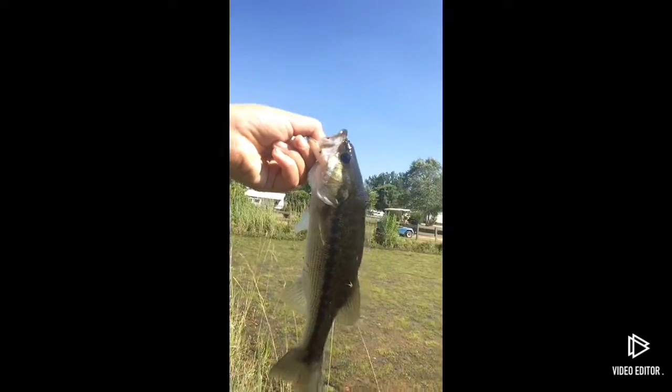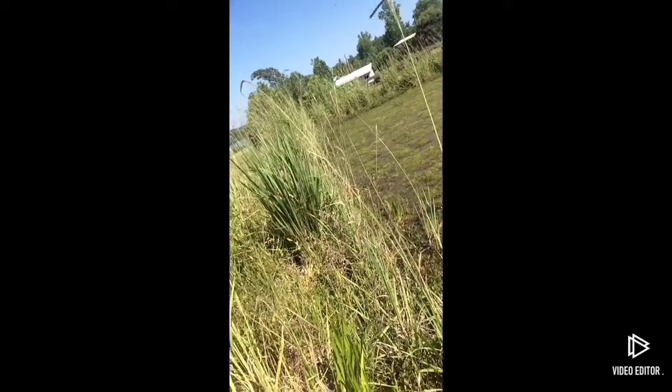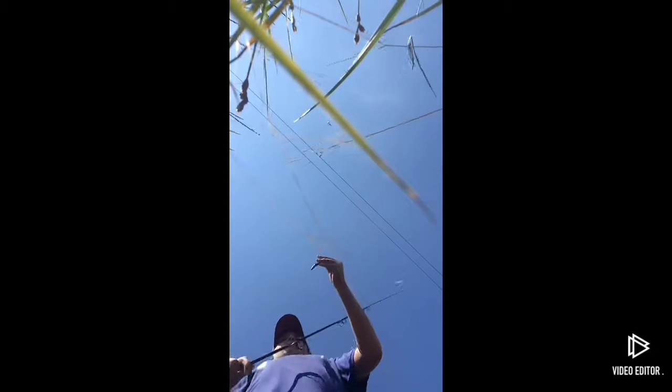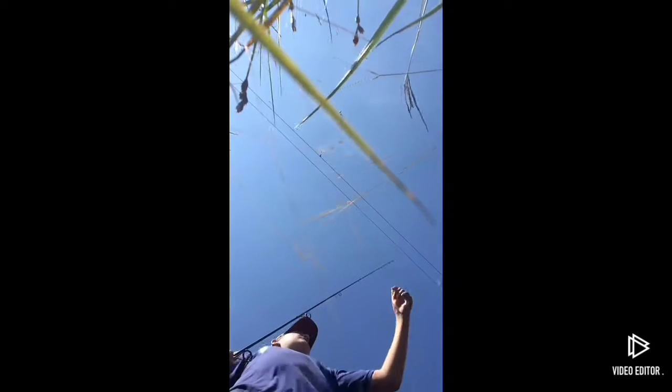Yes sirree Bob! Look at that right there. Alright, we're just going to release him. There he goes. I'm just throwing yum dingers, guys, and that's all I'm doing — and I'm tearing them up. They're a june bug color. This is probably the last one I'm going to be able to use; it's got about two more pieces left. I'm just going to throw it on back.